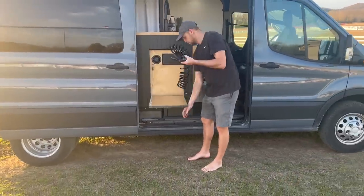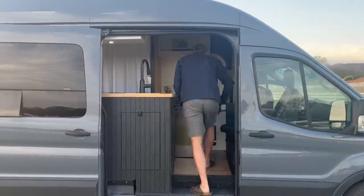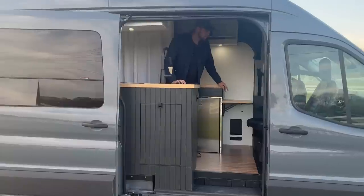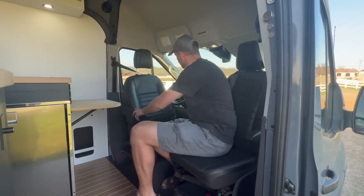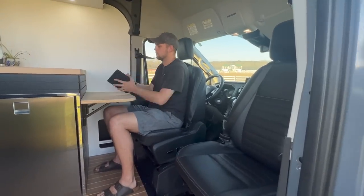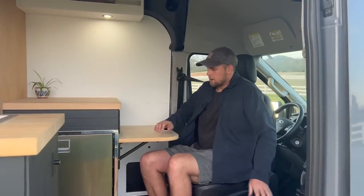Coming further into the van, we can see the kitchen and eating and sitting area. I just used the Ford factory seats — the nice 10-way adjustable leather seats — and I put swivels on those to make them the main seating. They swivel around, and I added a table here where you can work and eat.